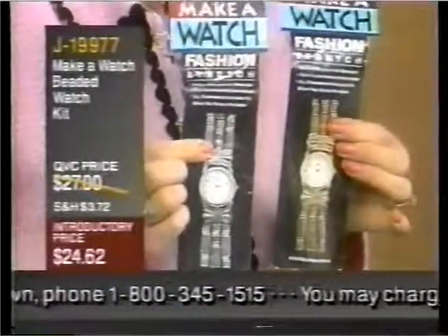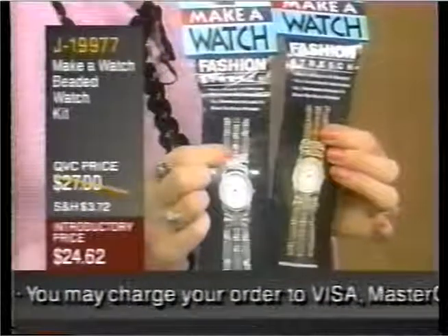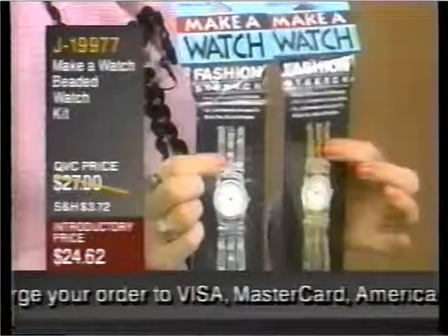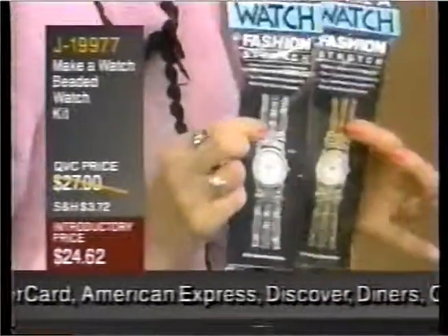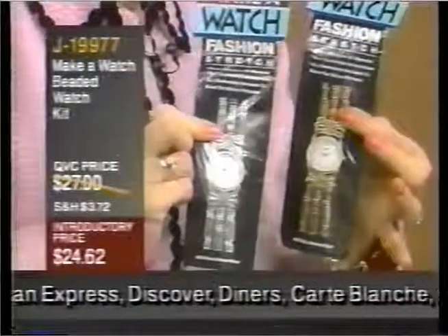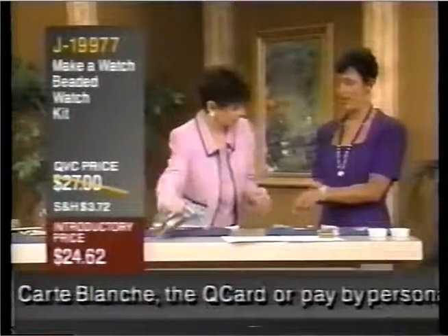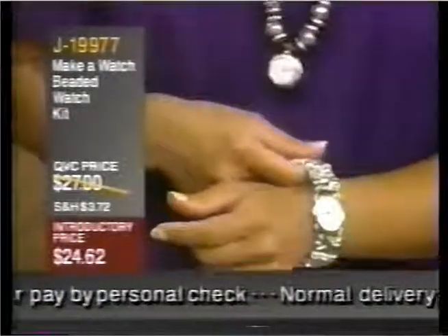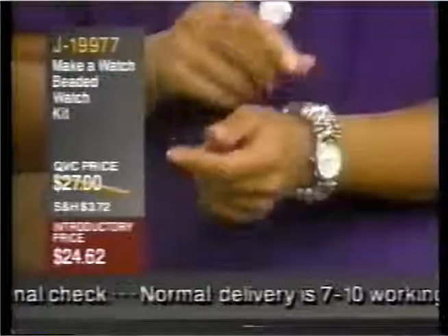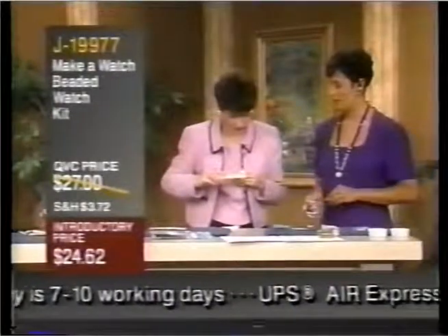I wanted to show you how it's packaged, because I think it makes a great gift to that daughter that's home from high school and has no idea what to do with herself at night, or somebody even who might be recuperating from a cold. Not only is it a great craft idea, but it's something you really can do, and it makes a nice fashion statement. It fits anybody, from a petite wrist all the way up to an 8-inch wrist, and it's very easy to get off and on.